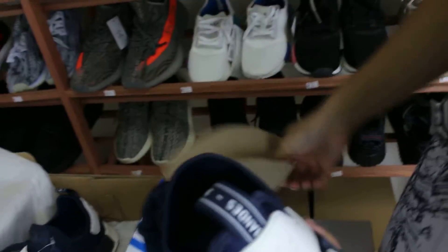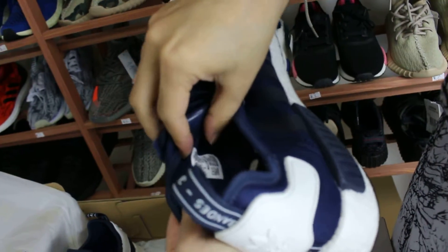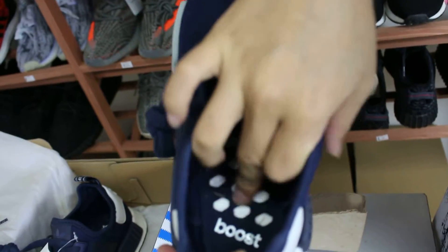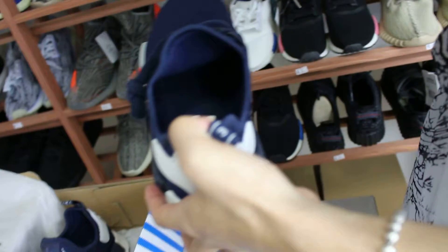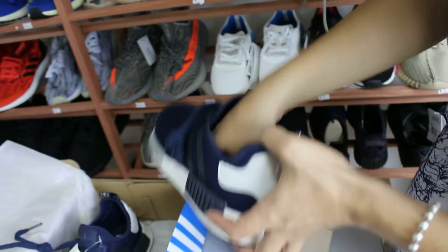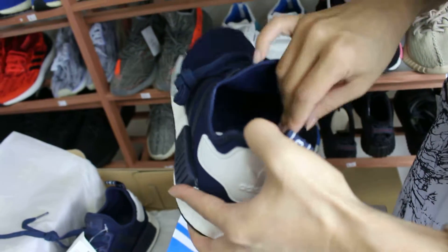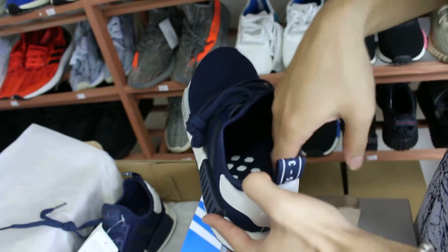Then we see the insoles. We can see the size chart. And we can see the Boost — there is a Boost logo here. When we touch the inside of the insoles, I have a very good hand feeling. It can make your feet very comfortable, and the layer can also protect your feet and heels.